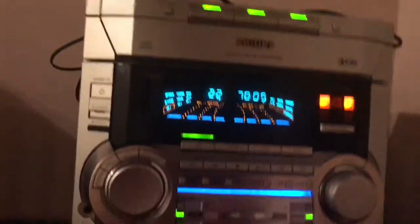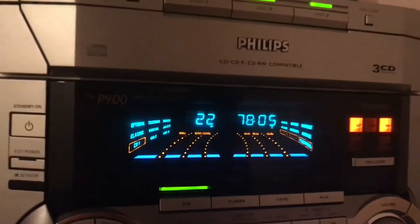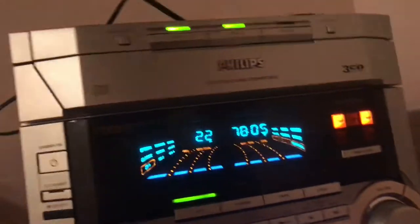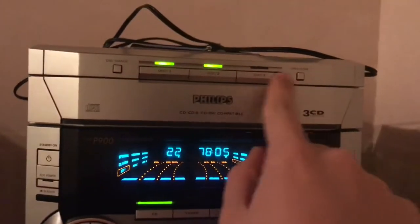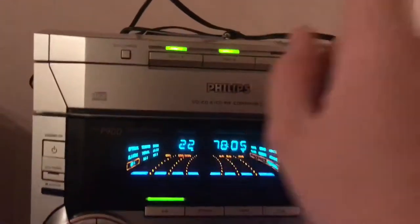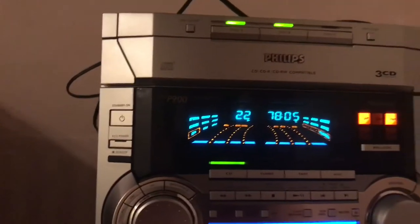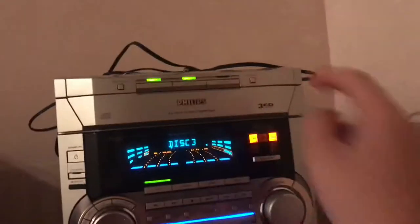Let me show you the disc changer. Alright, I'm back — sorry, my memory went out. That's the coolest part: it has the three CD changer. If you see not all the lights are on, the lights on this thing will go out if there's no disc in there. That tells you there's no disc.